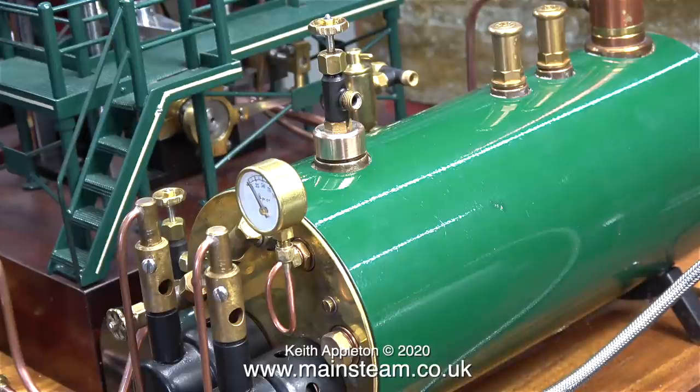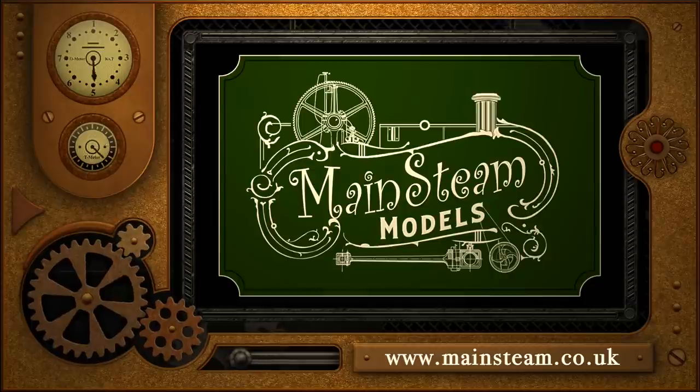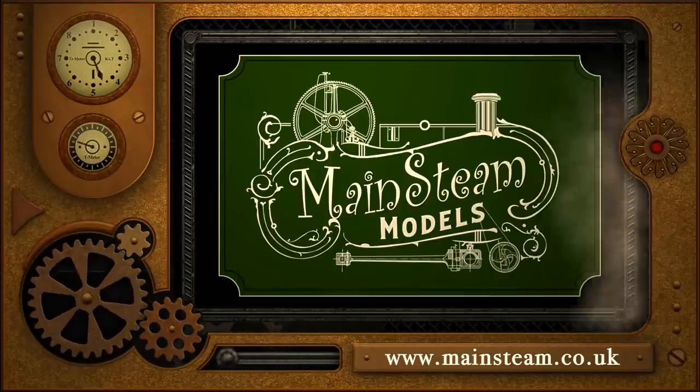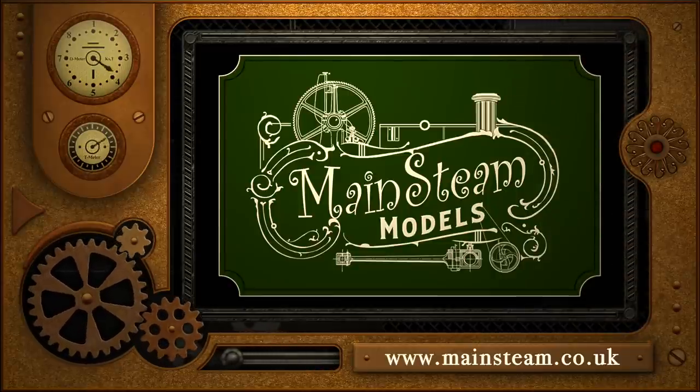Time, I think, for a steam test, but that's in the next episode. As usual, I would like to say stay safe and well — with one addition for this episode: try your very best not to inhale any carbon monoxide because, of course, it can kill you. Thanks for watching and I hope you found it useful. Please take the time to visit my Mainsteam Models website and click on the section that says Video Playlists, where you can find other videos you may like to watch and view them back to back.